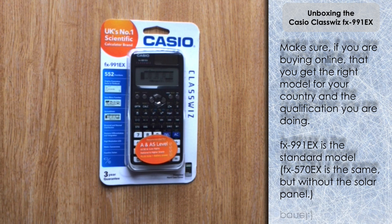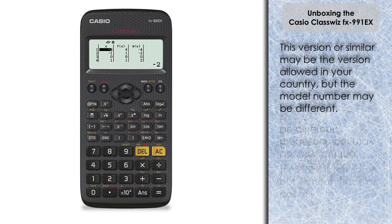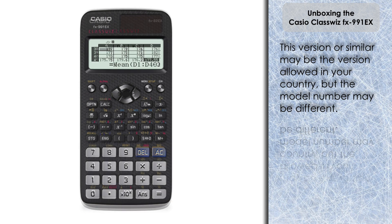There is also the FX570EX, which is exactly the same except it doesn't have the solar panel — it's exclusively battery powered; that was discussed in a previous video. There is also a scaled-down version of the ClassWiz which has orange Delete and AC buttons and a slightly grayer design on the face. This version doesn't have as many features or functions as the FX991EX, so if you're after the fullest functions possible, you need to make sure you get the FX991EX model.